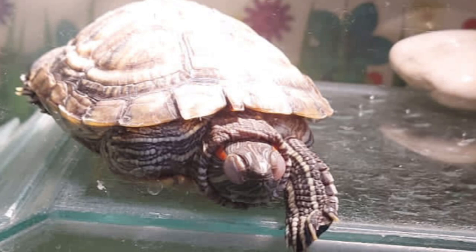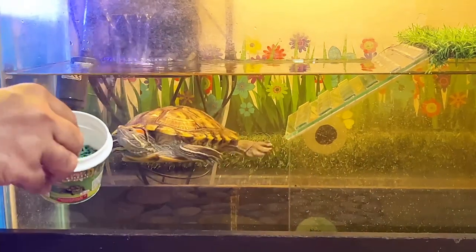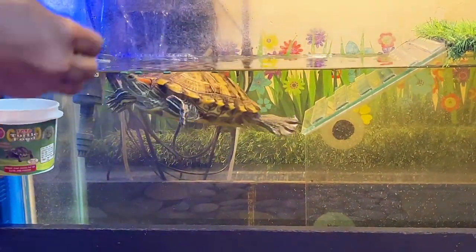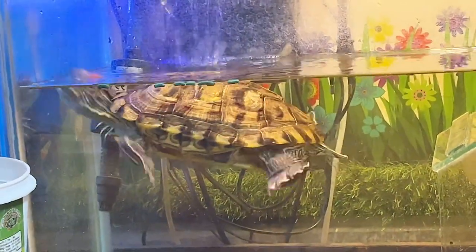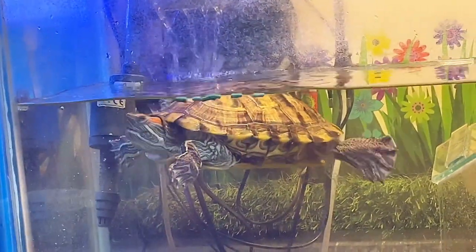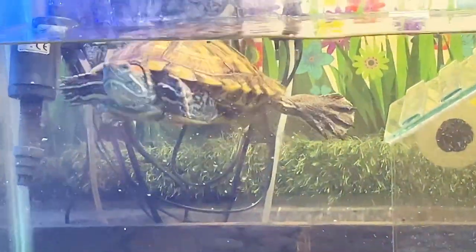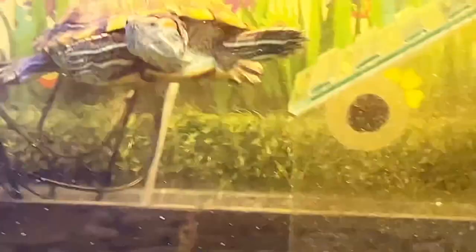So cute and adorable she is! But maintaining her living area, this water tank, used to be so tiresome because turtles are very messy eaters. Every alternative day we had to clean up her tank because of waste food particles and her poops, of course. And I'm sure this is a very common problem for all turtle owners.